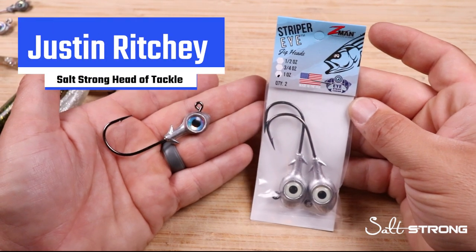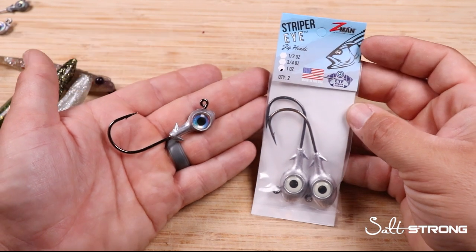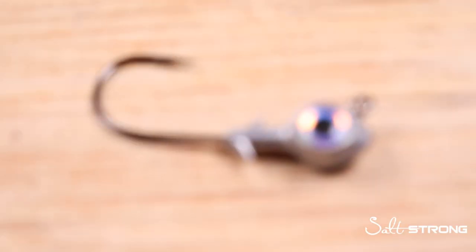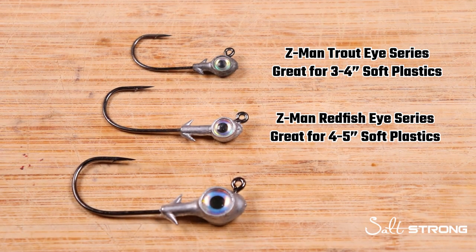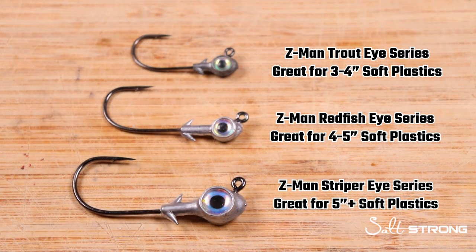Hey, what's up Salt Strong Nation, it's Justin and this video is going to be about the big boys, the big jig heads, the monster fish. This is a review on the Striper Eye Jig Head by Z-Man and iStrike. For you inshore guys out there that are already familiar with the trout eye and the redfish eye, I'm not sure if many of you have ever seen the Striper Eye series, but I kind of want to dive deeper into it.